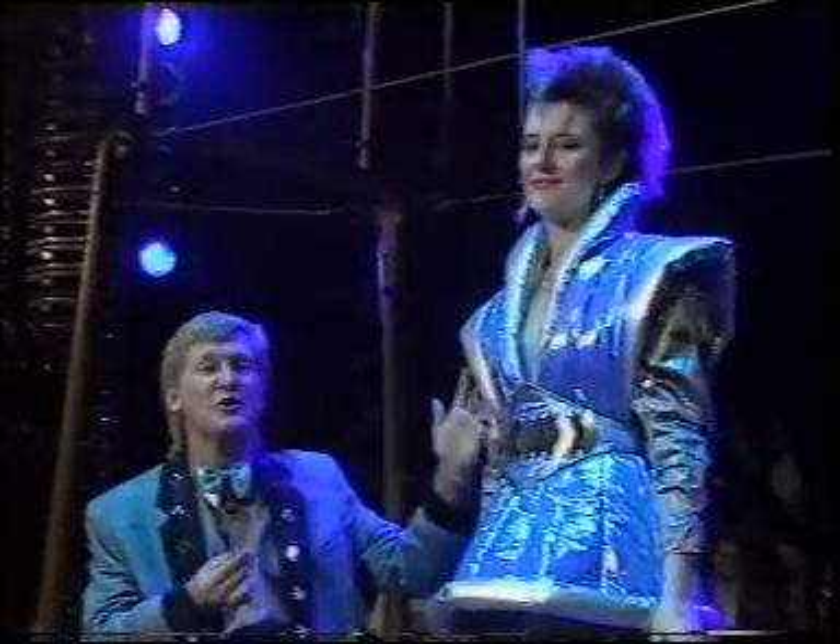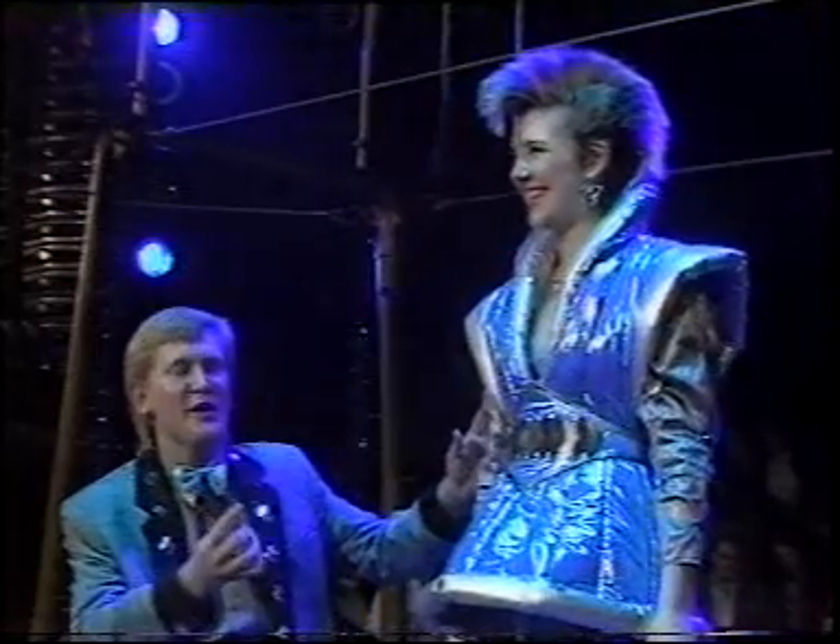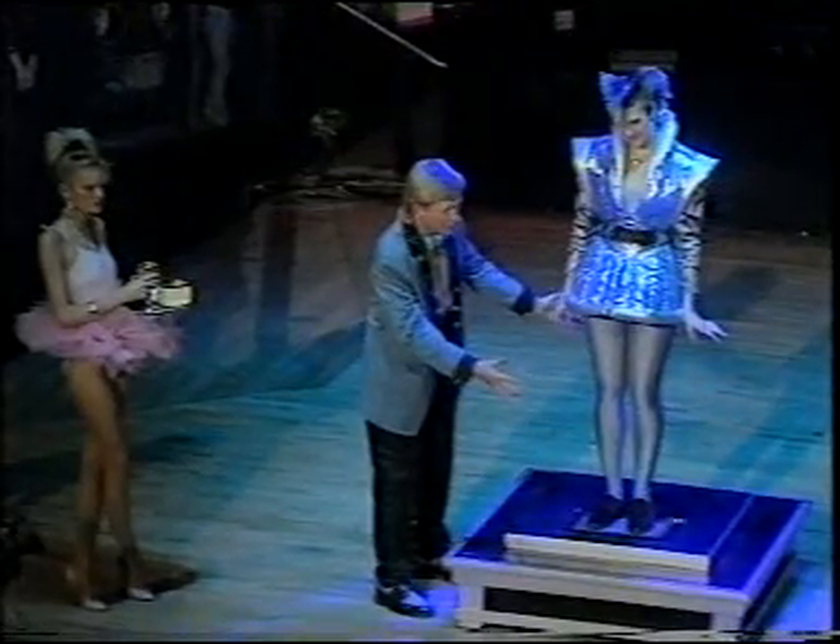The stunt for this evening — she's gonna be the electric woman. Before you take a look, let me explain how it all works. She's standing on a box at the moment. There's the box, right?